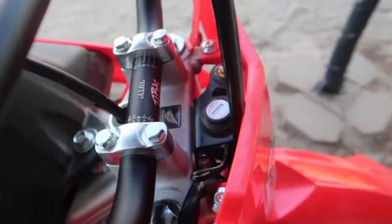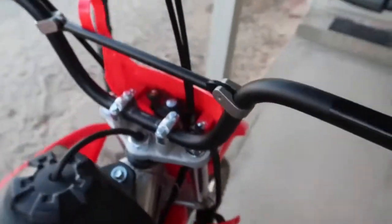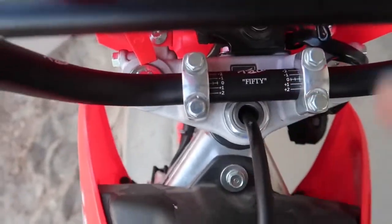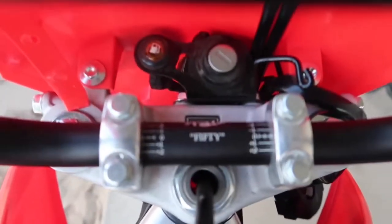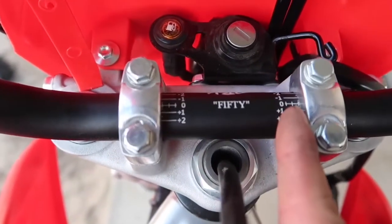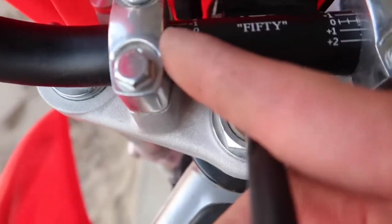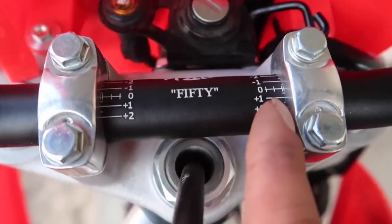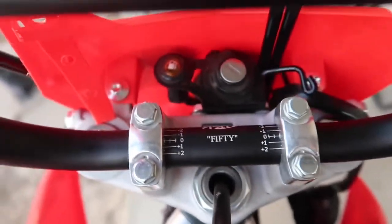We got the bars in - these look so much better. A lot higher. What I did - come back over here and show you guys. Got these on. Look at these little numbers here - you can adjust them forwards or backwards. I just lined up the third mark on each side. They sit right against the clamp - probably a half of whatever off - but they're pretty straight.